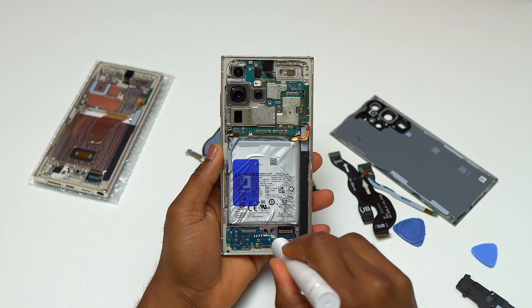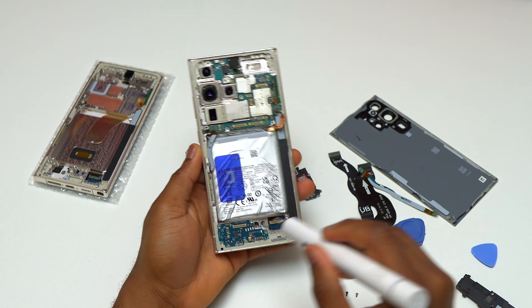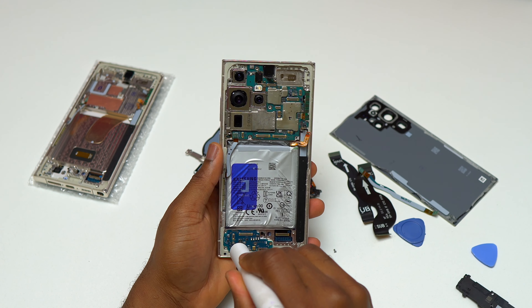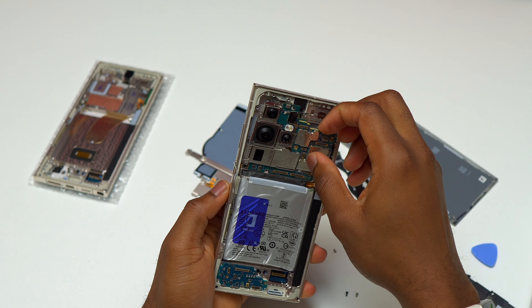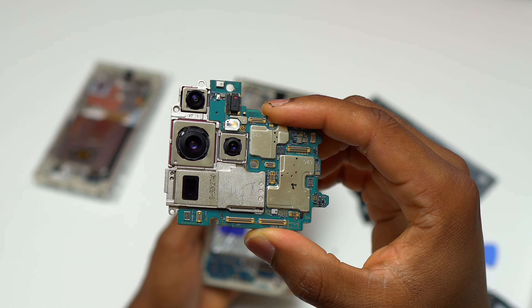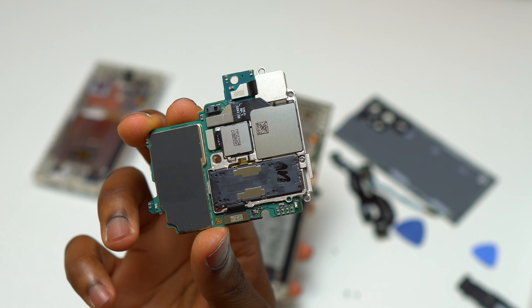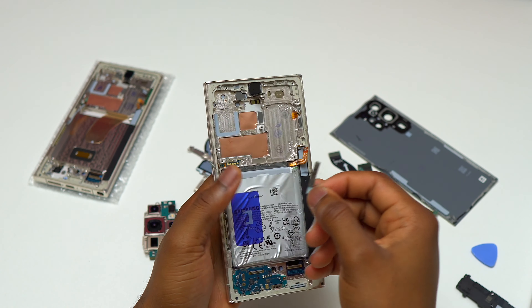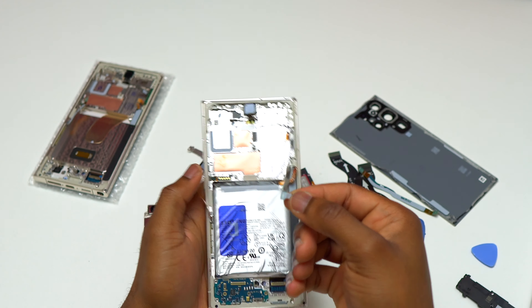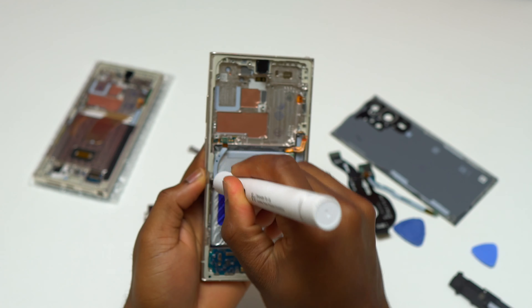All the flex cables have been disconnected and removed from the frame of the device. I then started removing three screws holding the charging module. Everything is out of the way and I'm free to remove the motherboard of this S23 Ultra. Here is the motherboard of the Galaxy S23 Ultra — this one is in good condition and working condition. The Samsung Galaxy S23 Ultra has two 5G antennas: one at the top right of the device and the other at the bottom left.